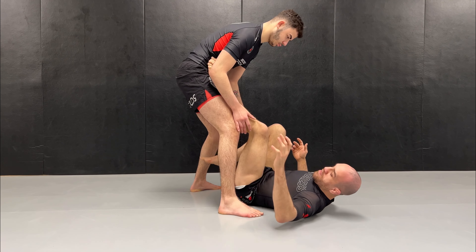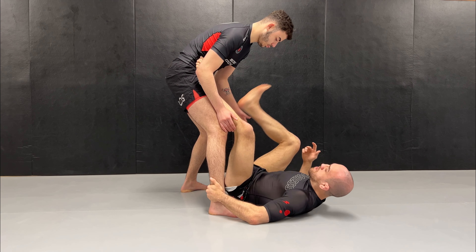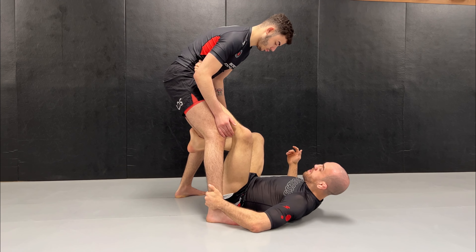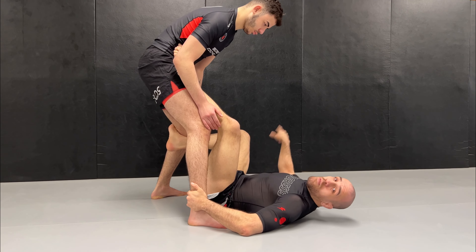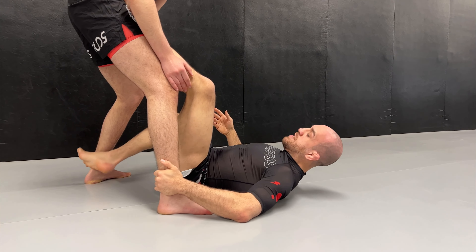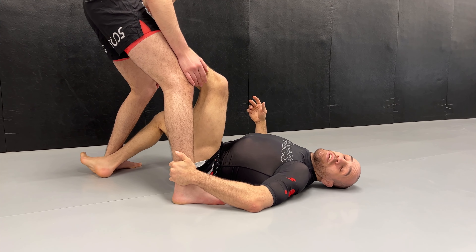We're going to have a grip on the ankle, and one foot — a strong hook behind the other ankle. Don't go higher behind the knee, because usually they can pull the leg out, or it makes it harder to push somebody. Whilst at the end of the lever, it will feel incredibly much lighter.